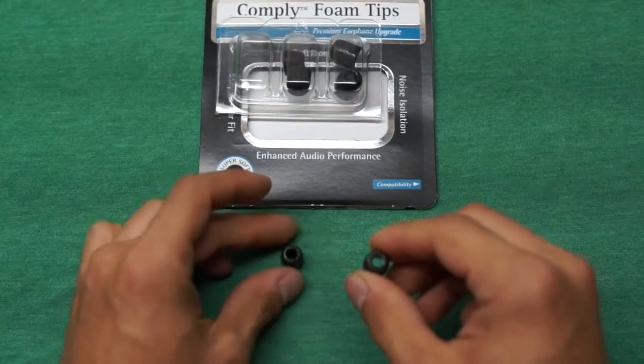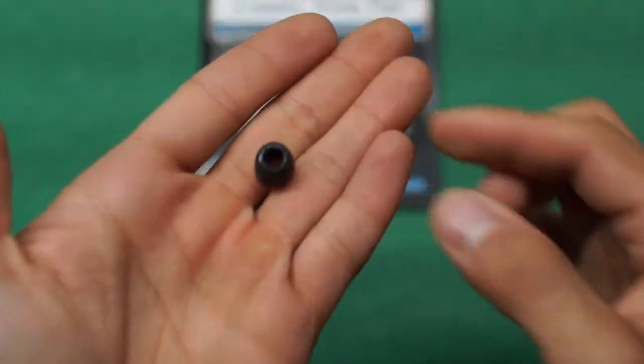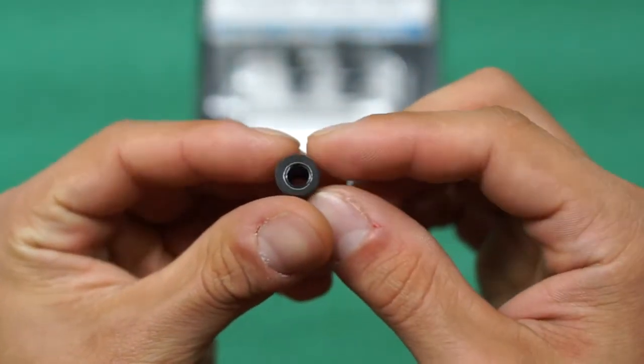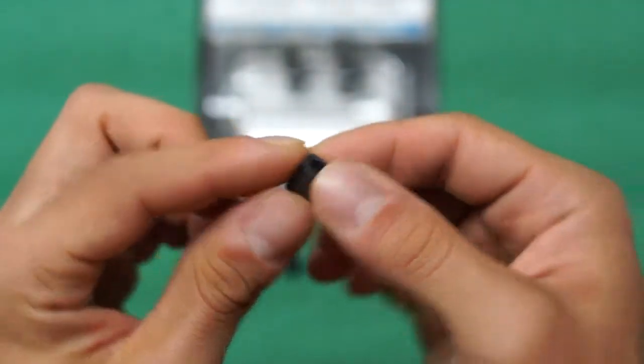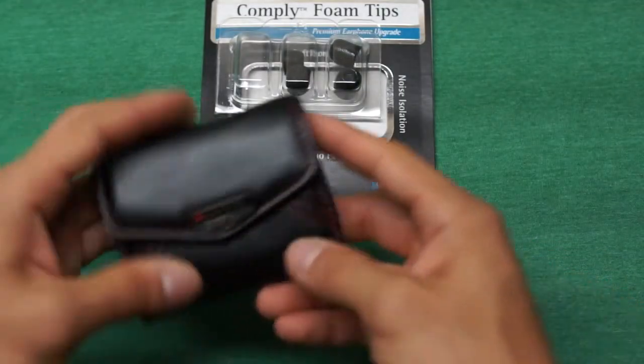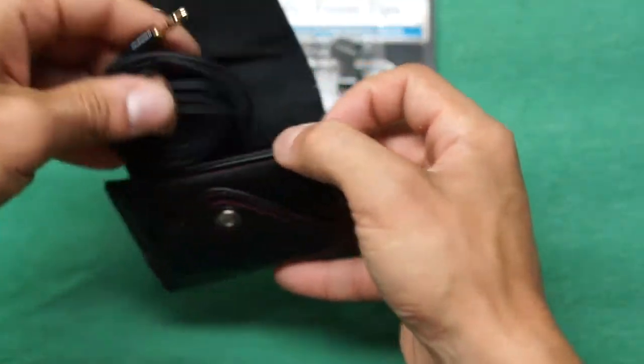I'm going to go with the small tips because most of the time I'm a small or medium, so I figured I'd try the smalls first. Here they are in my hand — it is a very dark gray material, and the inside has a harder plastic so it will stay nice and secure on the earbud itself.